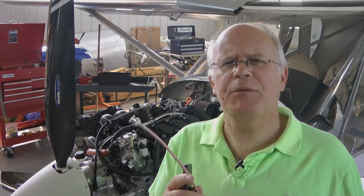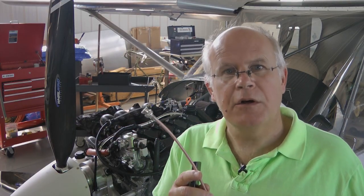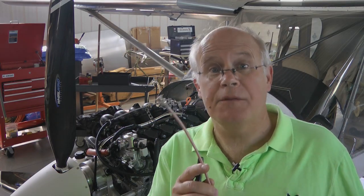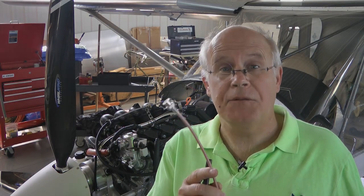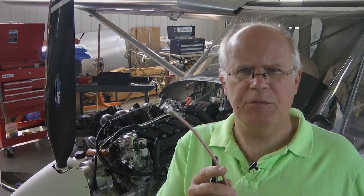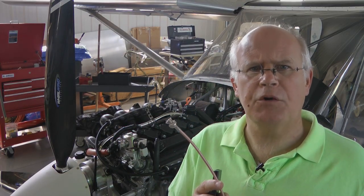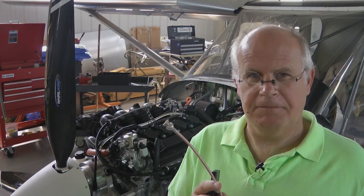And there you have it. With just a little bit of practice you can pick up a very valuable skill in fabricating custom coaxial cables that every home builder needs. You will be invited over quite frequently as one of the few people who feel comfortable making professional cables to just the right length for any homebuilt project. Everyone, back to building!